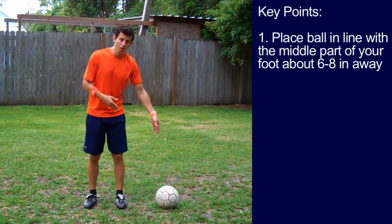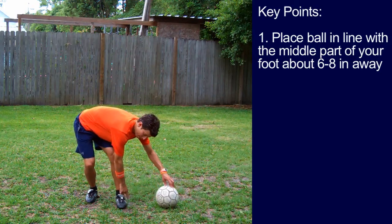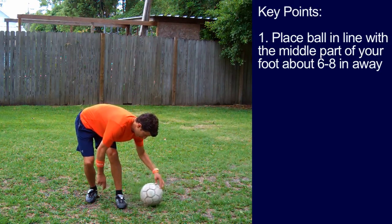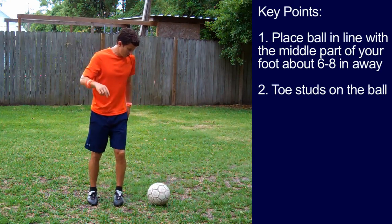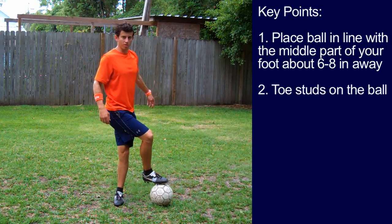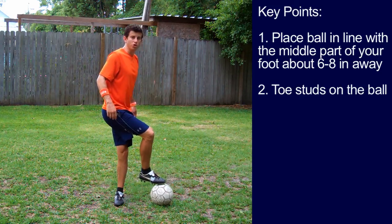Key point number one: place the ball in line with the middle part of your foot, about six to eight inches away. Key point number two: toe studs on the ball, not your heel — toe studs.